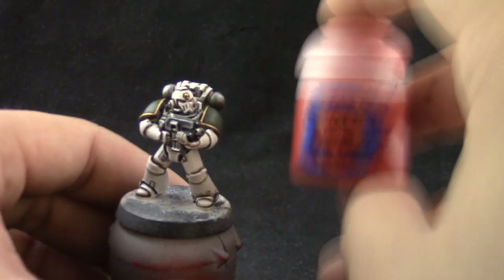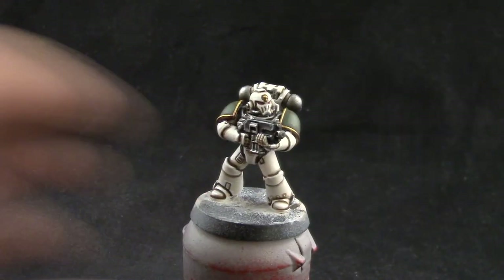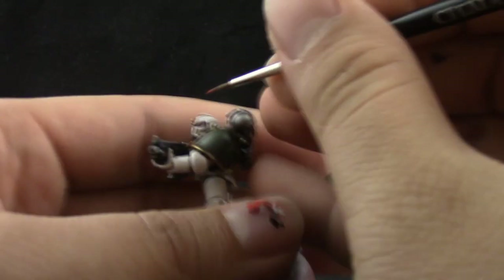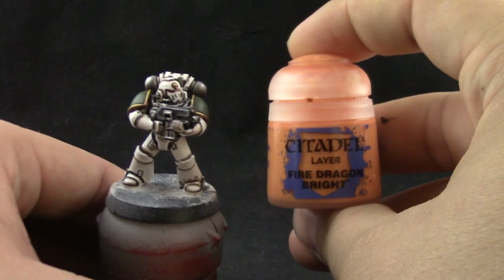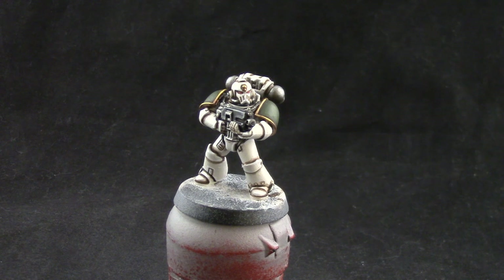Next I'm going to use Evil Sunz Scarlet, and with this color I'm trying to paint just the front half of the eye lens. This is actually a little bit difficult, so if you have to repeat it, don't worry — I do it all the time and I don't get my eyes looking right on the first try. I have to use these layers a couple of times.